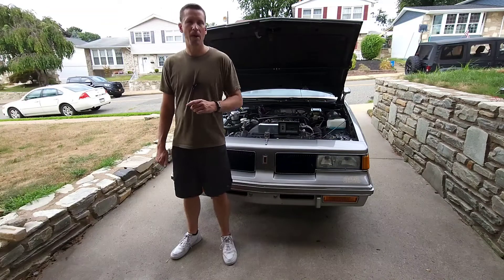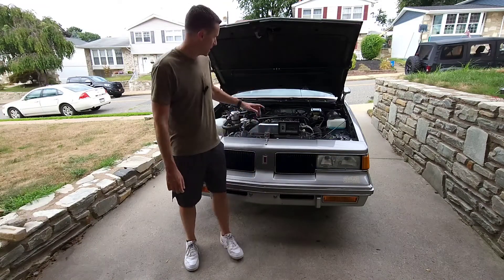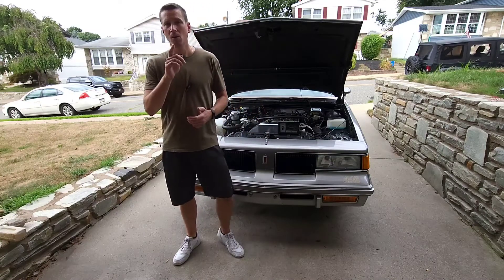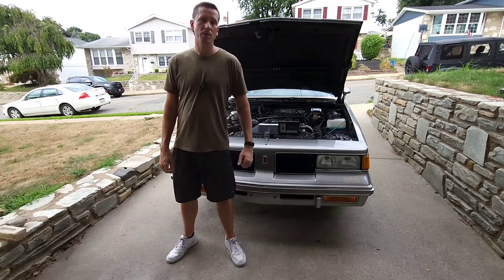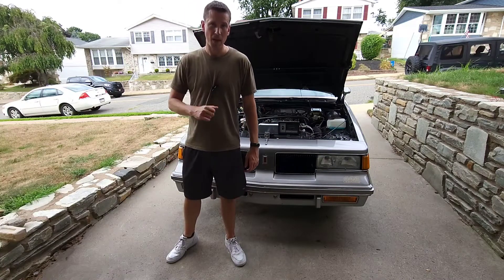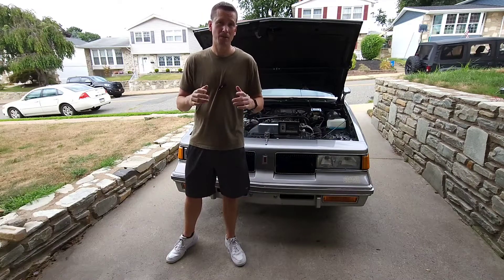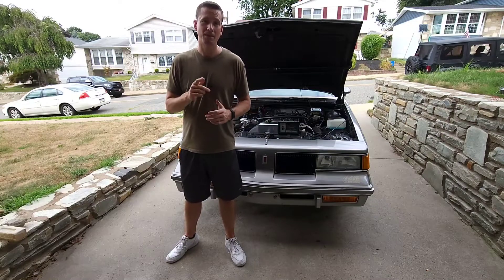Thanks for tuning in. I hope you've found this video helpful. If you have any questions about the Rochester electronic Quadrajet or Dual Jet carburetor, or you have an idea for a video you'd like to see about them, please leave a note in the comments section. Thank you for following along as I learn how to make these videos to share something I'm very passionate about. I appreciate it — I'll see you next time.